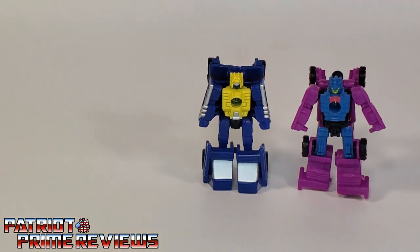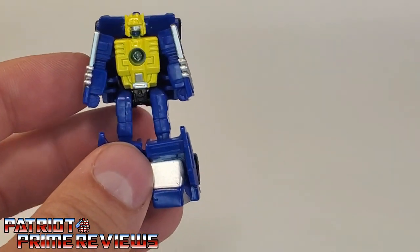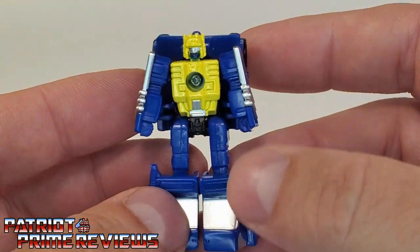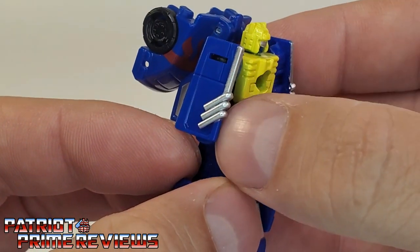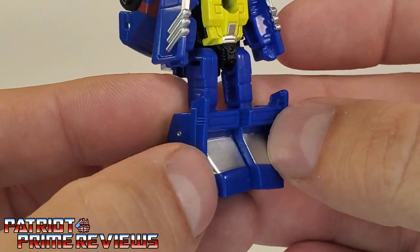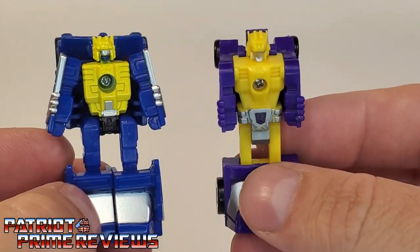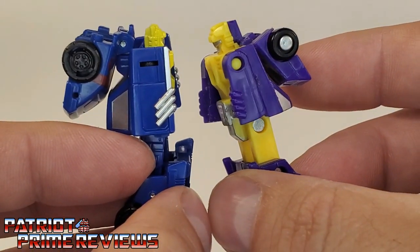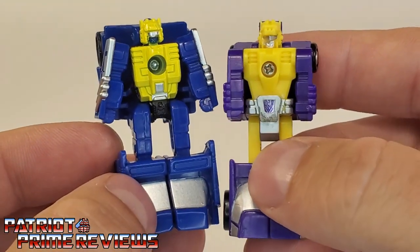We have the figures themselves: Groundhog and Roller Force. Let's take a look at Groundhog first. I love the looks of this bot — this guy looks really, really cool. He's got really good paint applications: a silver visor, blue mouth plate, great painted details on the arms, and you can make out the molded exhaust pipes. More great details and paint applications down on the feet. Lots of sculpted details too. This guy looks really, really good and is a great homage to the original Generation 1 Groundhog. Even has the molded-in exhaust, though Earthrise wins with those painted details. Kudos, Hasbro — I love the looks of this guy. This is one of my favorite MicroMasters right here.